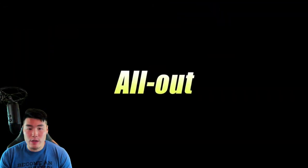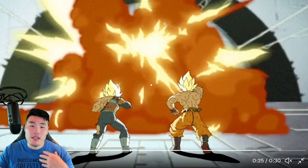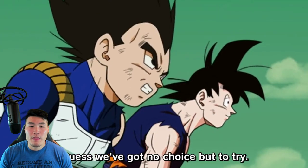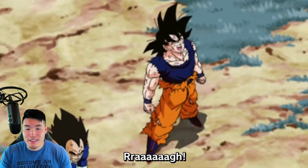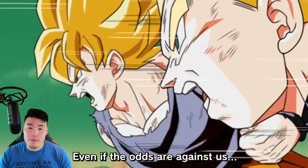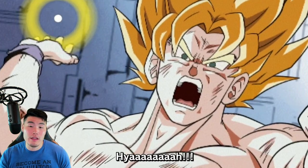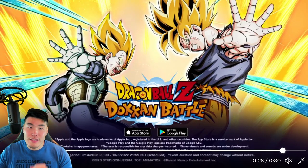I think Goku and Vegeta will be a costume change unit. They'll have their gi and armor to start, and then with the active skill, costume change into shirtless Goku and broken armor Vegeta with his stuff all messed up. I think that's pretty likely. So essentially, based on the animations so far: revival skill for Cooler, and Goku and Vegeta with the active skill costume change mechanic, maybe some other mechanics as well that we don't really know about right now. I think those two are pretty likely.